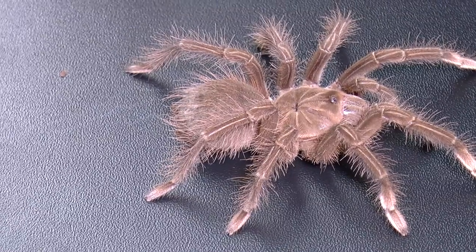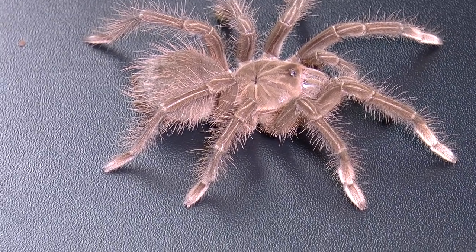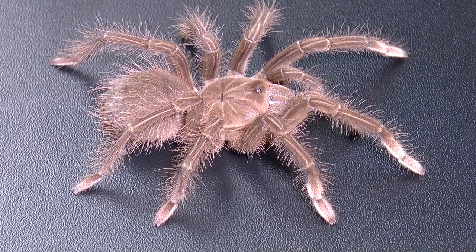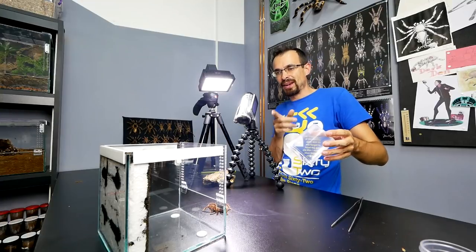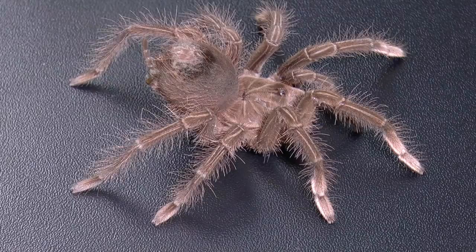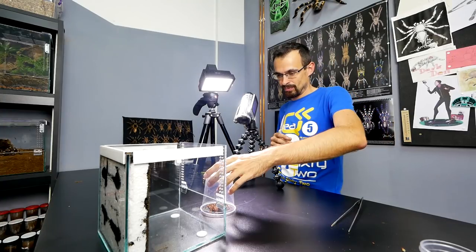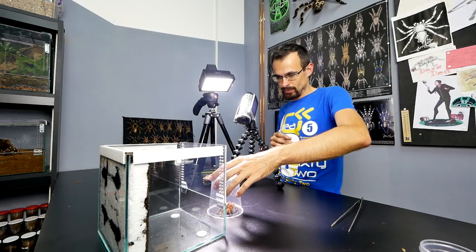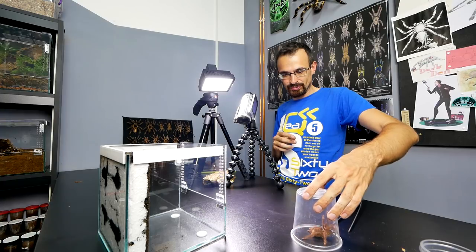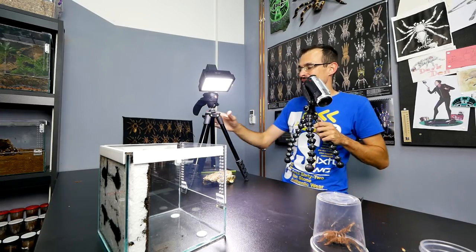Theraphosa really aren't that colorful compared to some other species, but they have a specific look. I don't know, there's something really nice about them — probably the fact of how fast they grow and how big they get. She doesn't appreciate me right now. Don't be so mad. There — now you wait while we set up the enclosure.